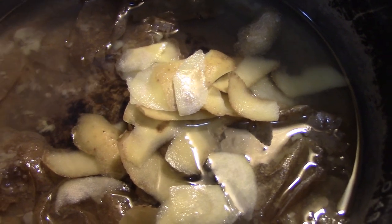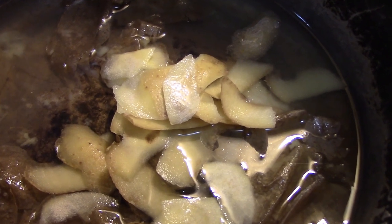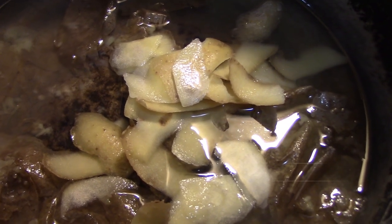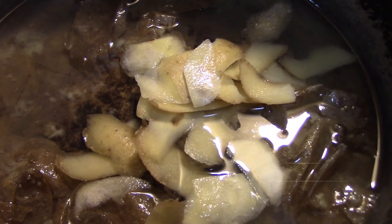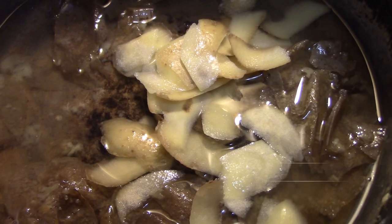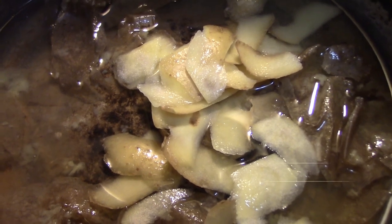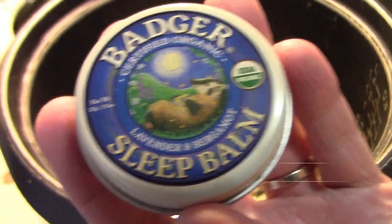Now let's wash your hair. It's been boiled and now you can add some fragrant things that you like. I will put some sleeping palm in so the smell is very good.